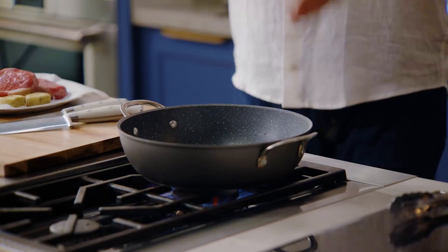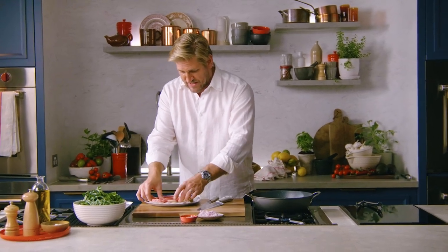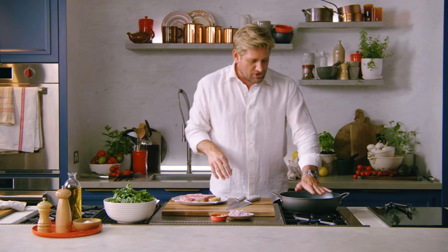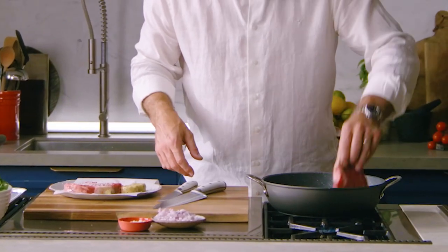You've got to have a red-hot pan. This one's been on for about two or three minutes on medium, and now I crank it all the way to full because I am ready to throw my steaks in. Season it generously — we can only season the outside of the steak, so you've got to be nice and generous. When you know that pan is roasting hot, pick it up, salt side down.